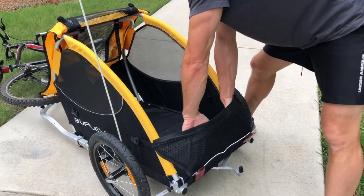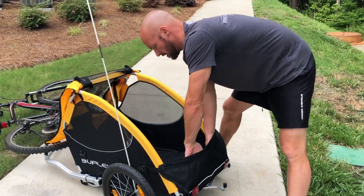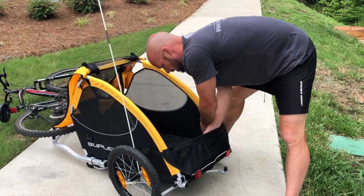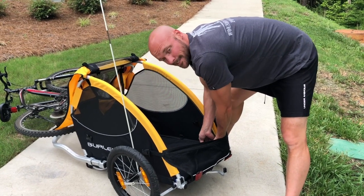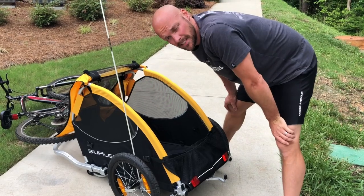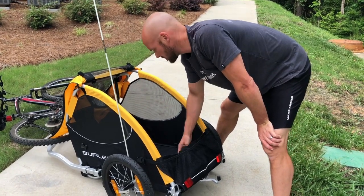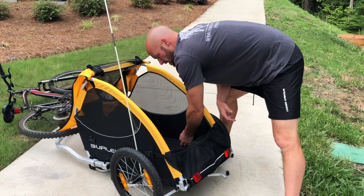For a smaller dog, you want to make sure the trailer has the ability to keep them securely inside. Another nice feature is you can actually remove the bottom panel to clean it — if you have an accident, spill water, or grass and sand gets in there, you can take it out and get it nice and clean.